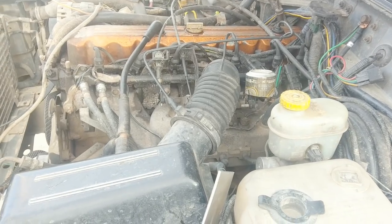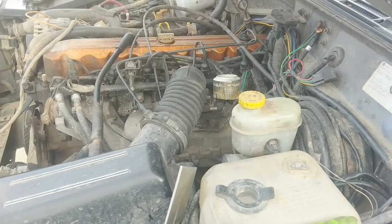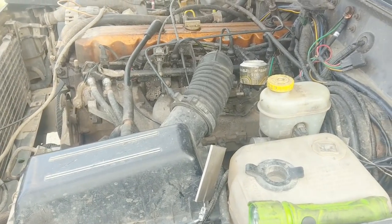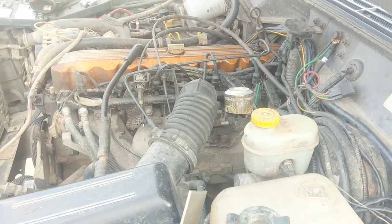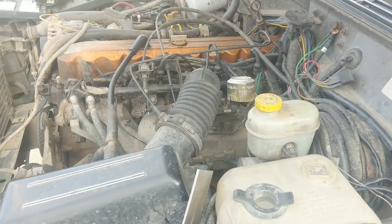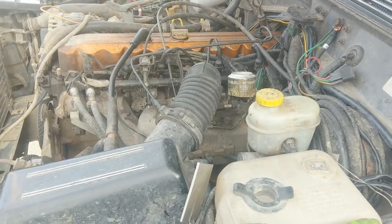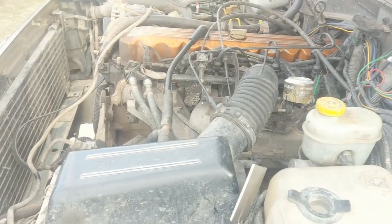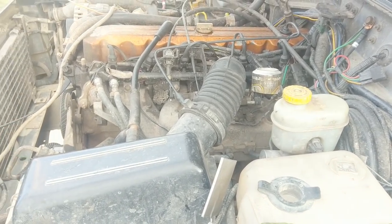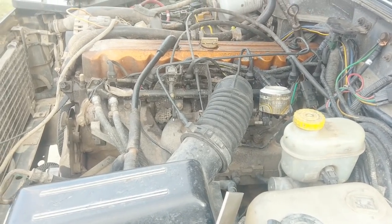We're gonna pull the intake off, pull the exhaust off, see if we can drill that crack on both ends and fill it with a bunch of weld. And if that doesn't work, well then I guess we'll have to get a new one. I gotta remove the wiring. I don't really want to mess with the fuel lines if I don't have to. Maybe I can just pick up the intake and set it to the side. There's so much stuff we gotta take apart. I'll just show you how I fix the exhaust.